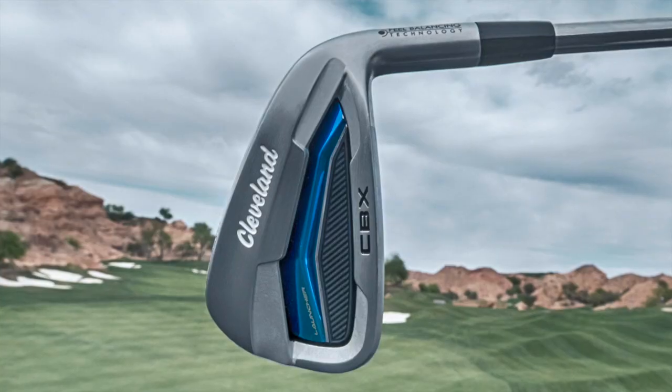Hi, Chris Wallace from Second Swing. We're in Huntington Beach, California today at Cleveland Srixon headquarters. I'm talking with Zach Oakley, product manager for Cleveland Golf, and we're talking about the new Launcher HB irons right now specifically.